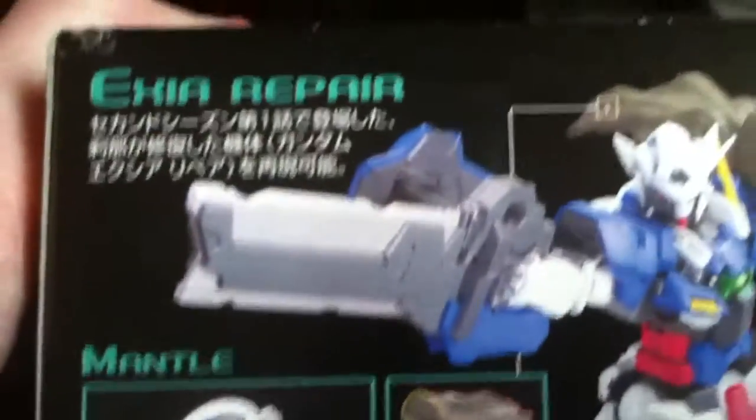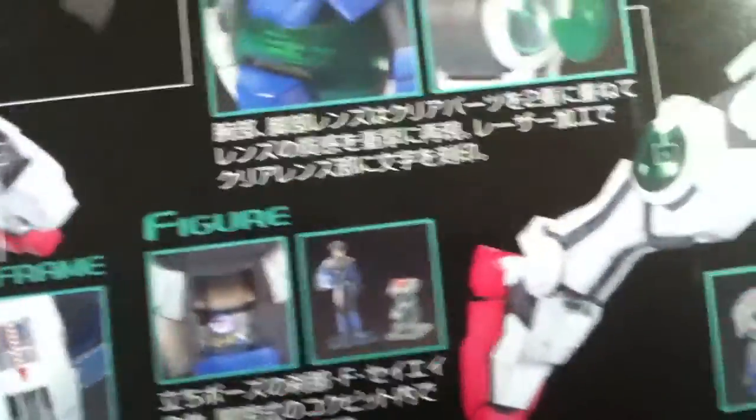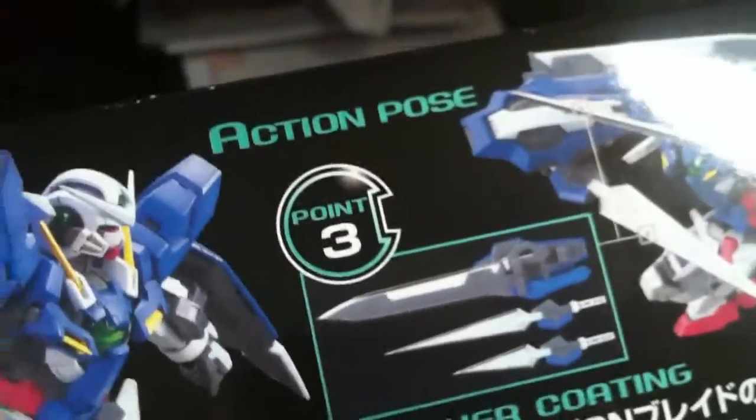There are some obligatory product shots on the box — more product shots showing what the repair mode can do, and it actually shows the frame inside which is cool, with new materials noted. It also comes with a little set of figures, both for inside the cockpit and outside. The box shows all the movement articulation, talks about the silver coating which is awesome, and lists all the parts.